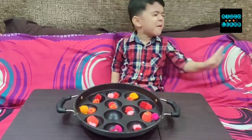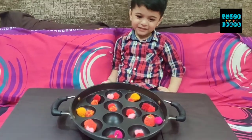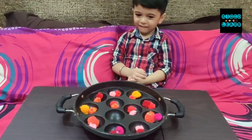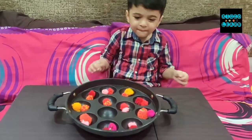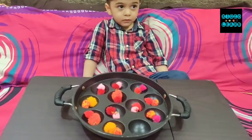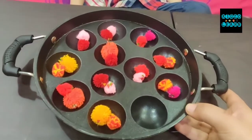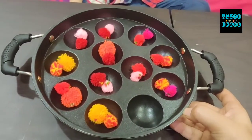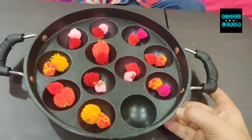Hello Manan! Today's activities are all fun activities. Manan is going to do with pom-poms. Mom has used an app pan and has different colors of pom-poms. She is going to shuffle them and make Manan match pairs in the same colors.